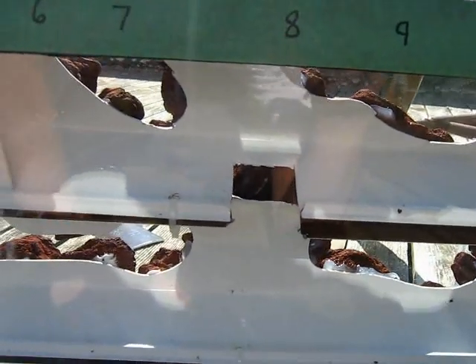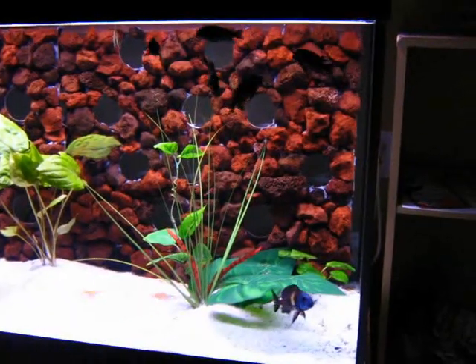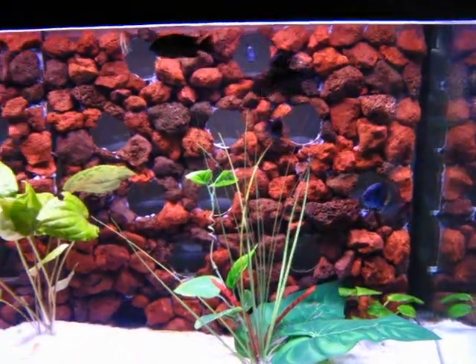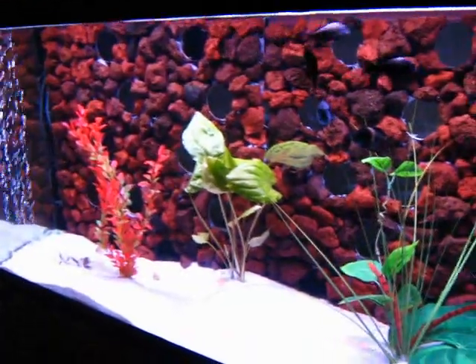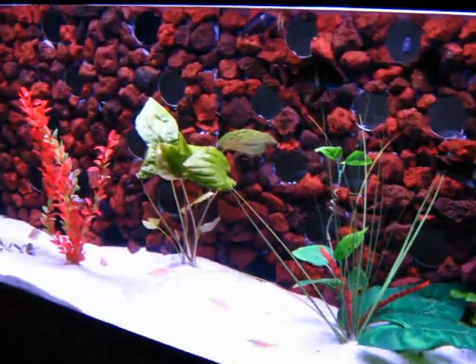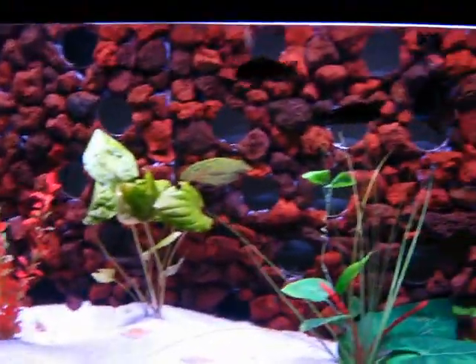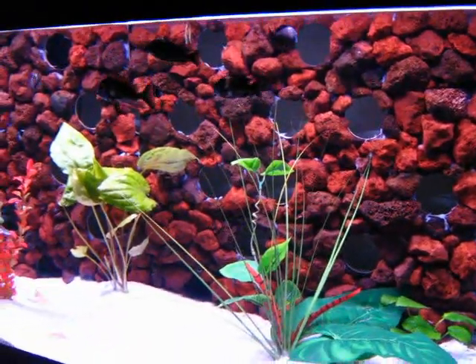Thanks for watching. For those who enjoyed the video about building an aquarium background, this is what it can look like on a large scale. I'm very glad I did this project. If anyone actually does this, I'd love to see what they did.